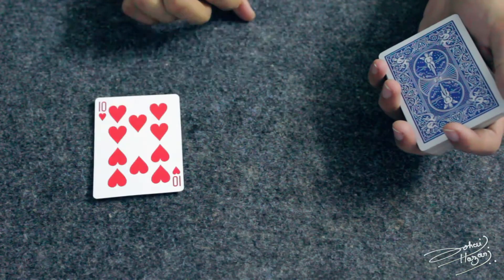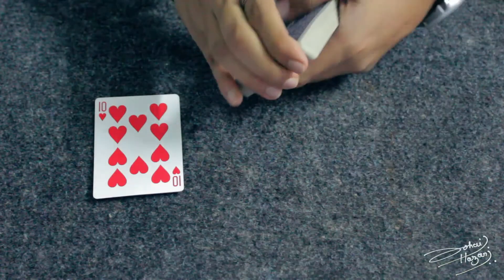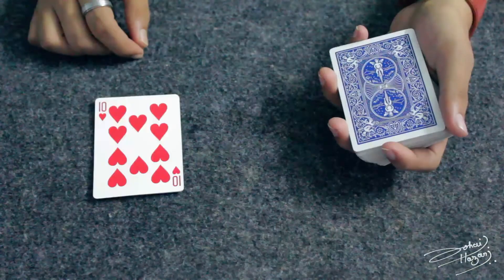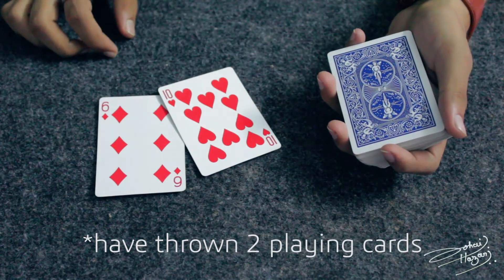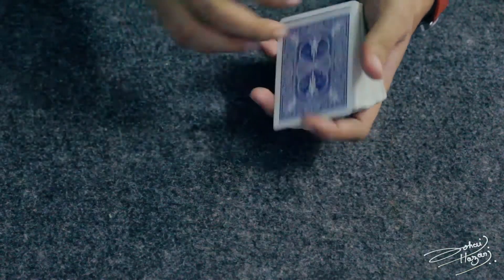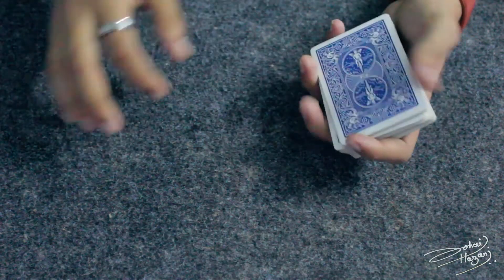For example, you can see this 10 of hearts — I can throw it over there. But if you see carefully, I haven't thrown just the 10 of hearts. I've actually thrown two playing cards. So that is the Tables Double, and let's see how to do it.